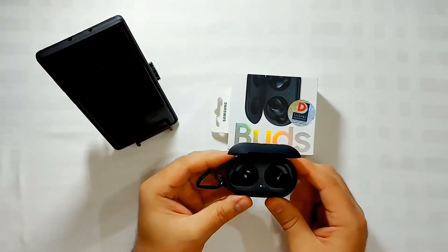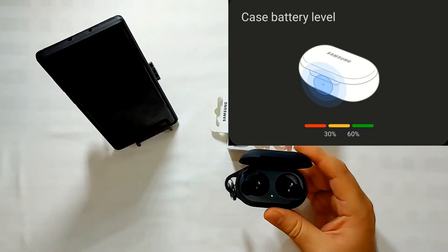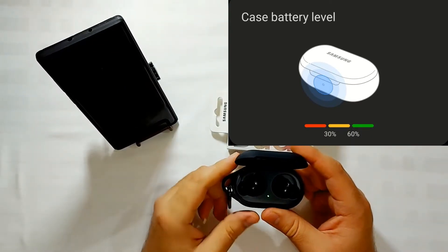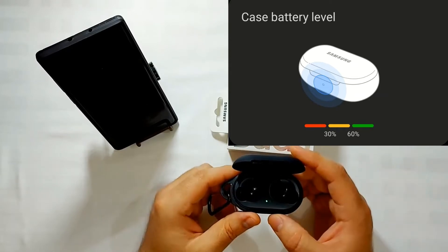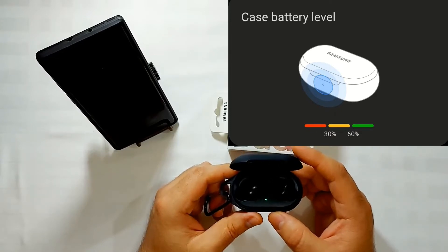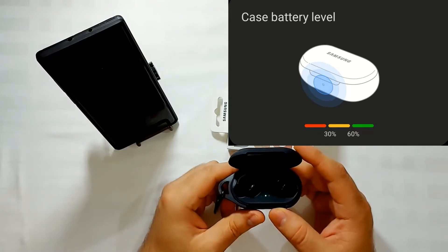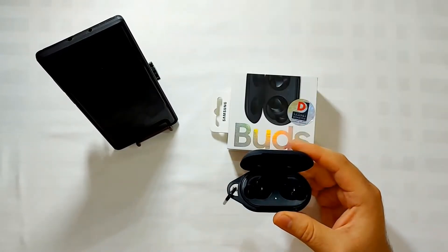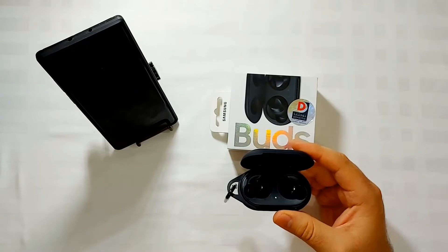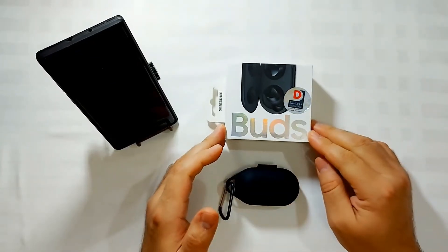When you see a green light, the battery is between 60% and fully charged. The yellow light indicates 30 to 60%, and the red light means the battery is below 30%. If the light is flashing, it means there is an error. But the good thing is that you can charge it with a cable or with a wireless charger.